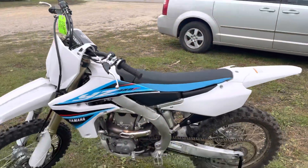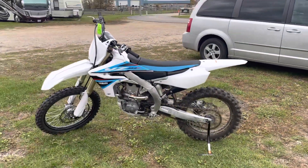Ready for some motocross action — 2019 Yamaha YZ450F.